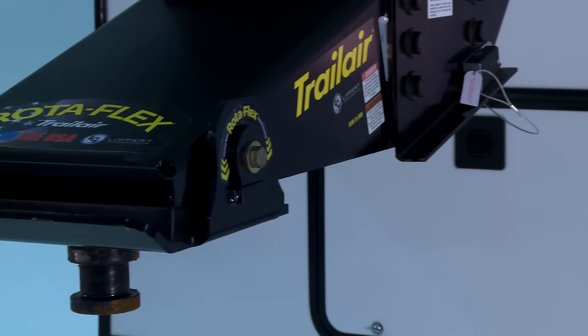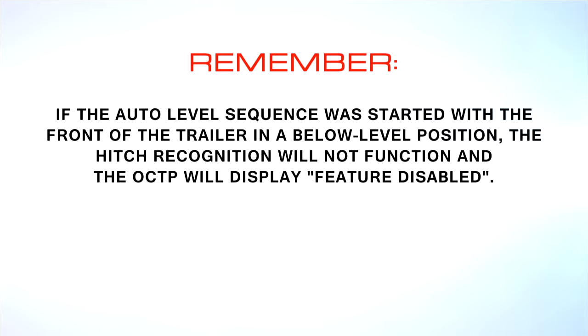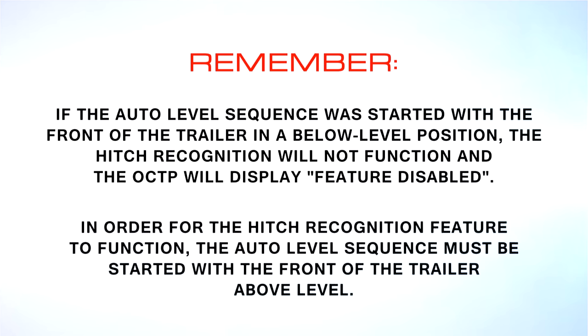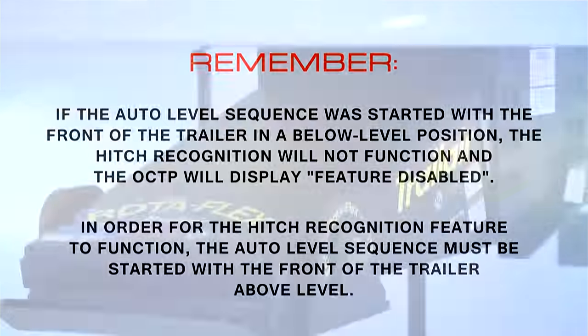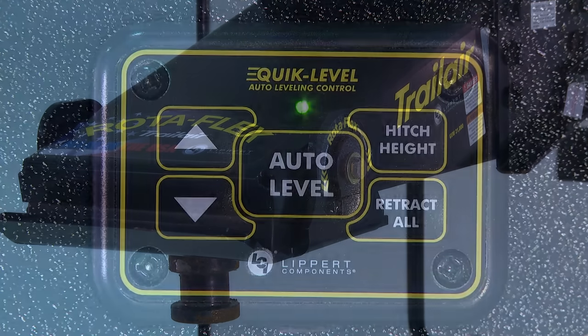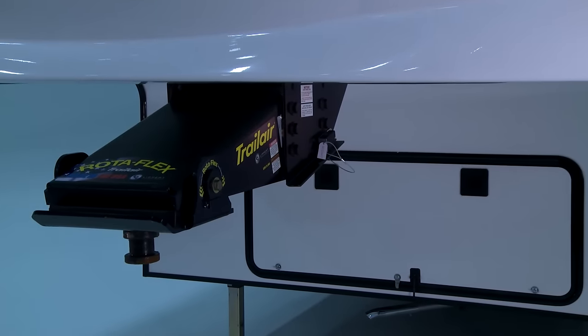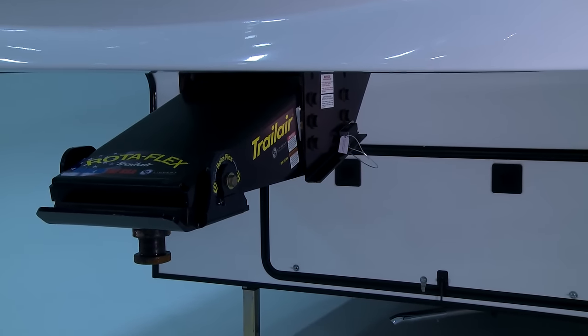The hitch recognition function in Level Up remembers the height of the trailer at the time the tow vehicle is disconnected from the trailer. If the auto level sequence was started with the front of the trailer in a below-level position, hitch recognition will not function and the OCTP will display 'Feature Disabled.' In order for the hitch recognition feature to function, the auto level sequence must be restarted with the front of the trailer above level. Upon completing your camping experience and you're ready to reconnect to the tow vehicle, power up the mini touchpad and press Hitch Height. This will bring the front of the fifth wheel back to the height it was at when the auto level sequence was initiated.